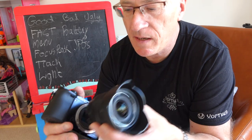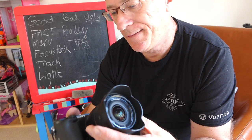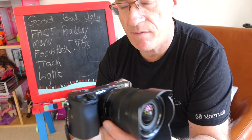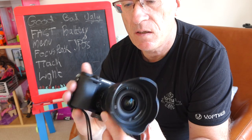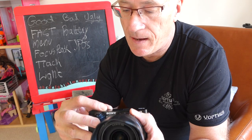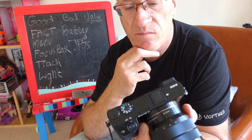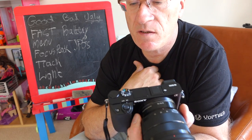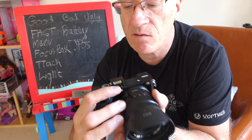Here I've got the 10-to-18mm lens, which is a super wide zoom — roughly 15 to 28 equivalent — and it's a really nice lens I tend to use a lot of the time. I tend to use it on the A setting on the dial, which is aperture priority mode.